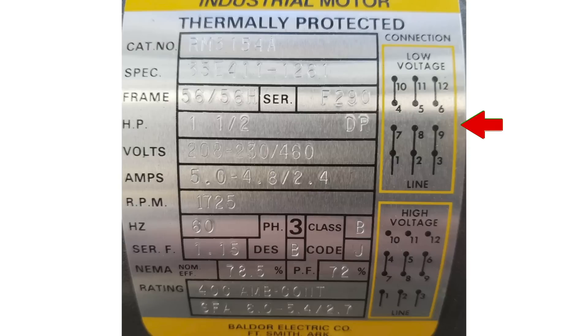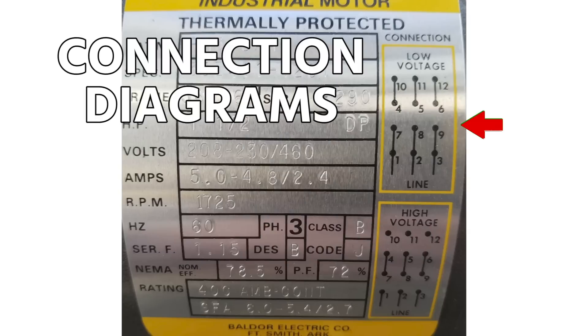Looking at an actual motor data tag, you can see connection diagrams showing exactly how to wire it — so you don't have to memorize all this. On the data tag, at 208V it draws 5 amps, at 230V it's 4.8 amps, and at 460V (high voltage) it's 2.4 amps. The top connection diagram on the right is the low voltage wiring, and the bottom is the high voltage wiring.